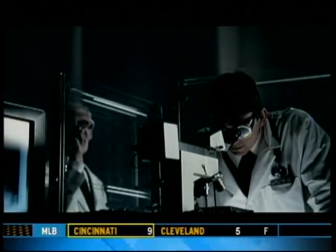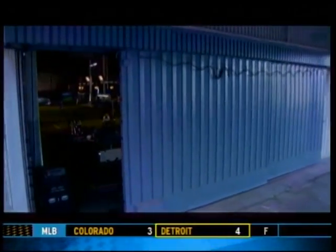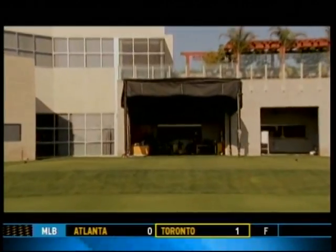So is that true for all sports? What about sports where the ball isn't moving, like golf? To find out, we head to the Titleist Performance Institute in Oceanside, California.